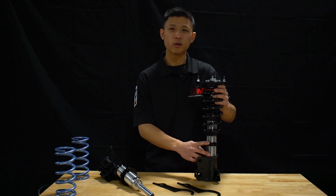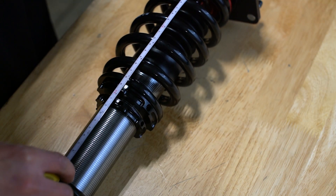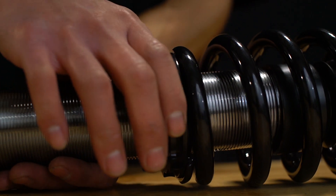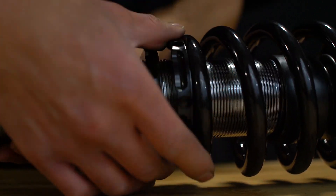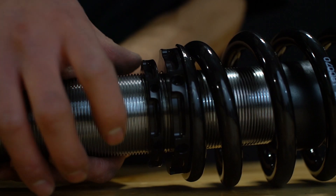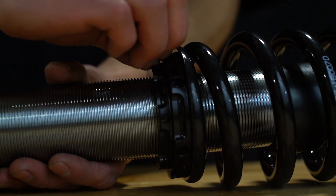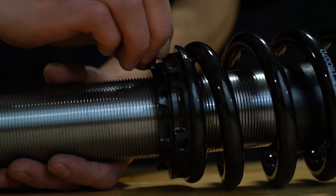To adjust spring preload, measure the total height of the spring and determine what the manufacturer spring preload setting is. Next, turn the top lock ring and compress the spring until the desired preload setting is achieved. Finally, lock the second lock ring against the top lock ring to finalize your spring preload adjustment.